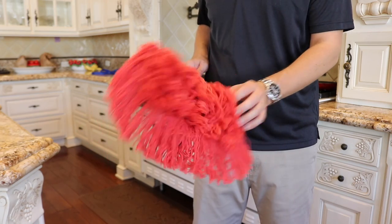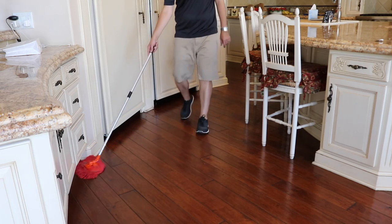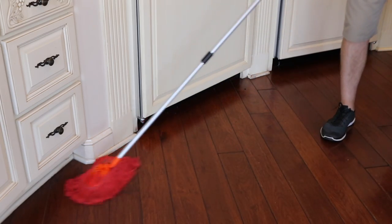The Power Duster has a unique 360 degree swivel head to easily dust and clean in tight spots around your home, garage, and RV. Its compact design makes it easy to handle and store as well. The swivel head allows it to maneuver around cabinets, appliances, and baseboard.